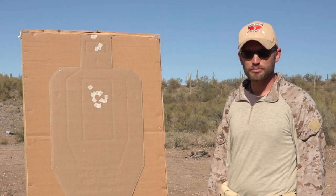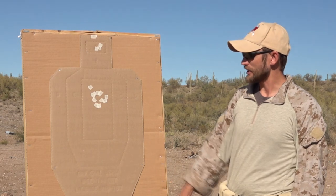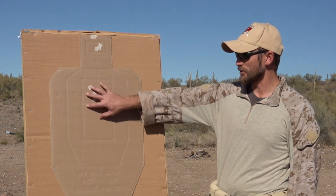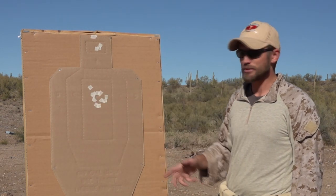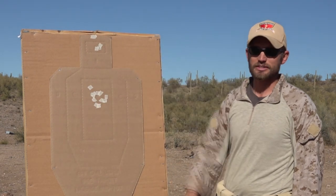This is going to be the One Reload Three drill, pulled from Amy556's website. It's going to be one round in the A-Zone on the target, empty gun reload, two rounds to the A-Zone, and then one round to the head.